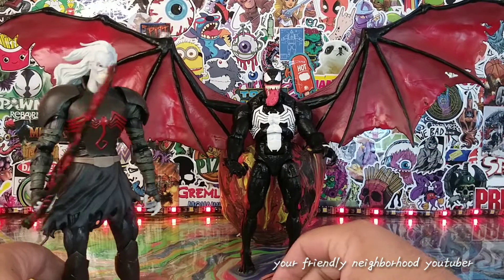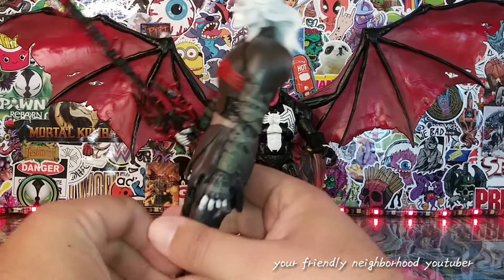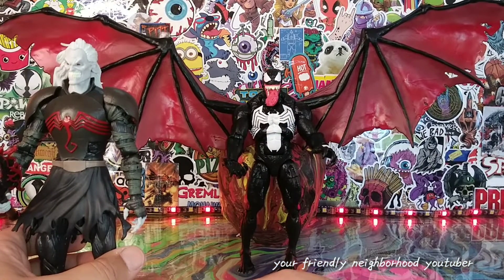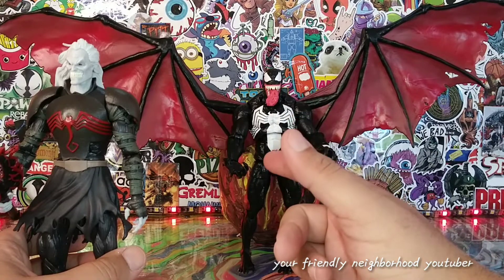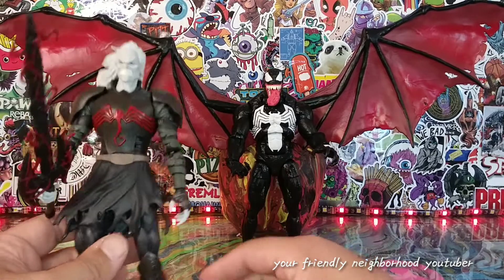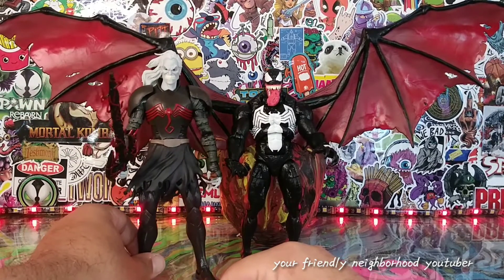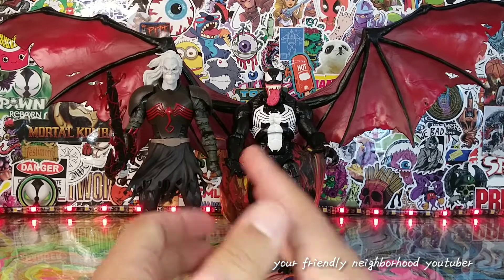Knull is kind of lackluster. Venom is great — I love the Venom. Venom by itself with the classic logo on this body is a nine out of ten. With the wings, it doesn't add much. Knull I'd probably give a 6.5 — not much paint apps on this guy. I think a lot of people are buying this two-pack just to get this Venom with the classic logo, because it was kind of a cash grab for Hasbro, and the wings were an incentive.